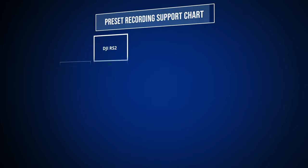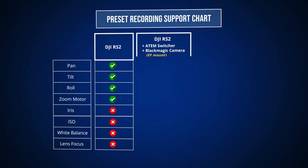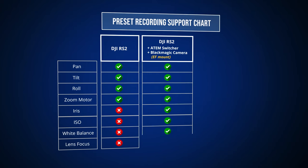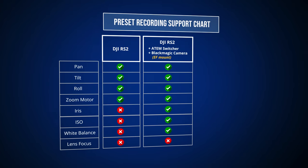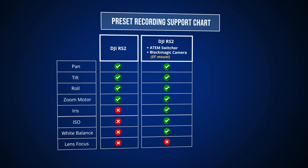Now let's proceed to position presets. Position presets are very practical if you want to save a predefined state of the camera and the gimbal and recall it later with a press of a button. For each preset, the APCR will save the corresponding pan, tilt, roll, and zoom motor value of the gimbal. Moreover, if you use Blackmagic cameras with an ATEM, you can also store the current white balance, ISO, and iris value into each preset in addition to the gimbal motor information.